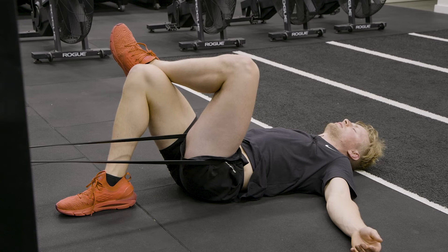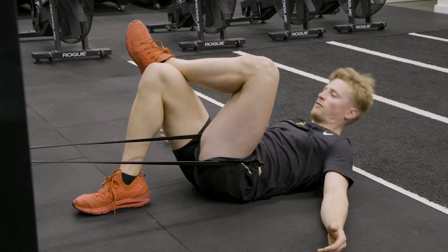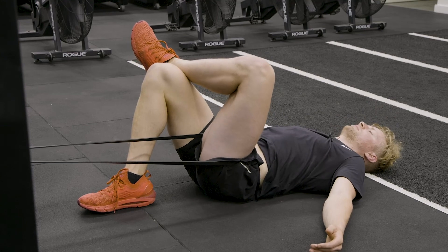Increasing the intensity of the stretch — you can bring the stretch out a little bit further just to increase that intensity as it opens up.